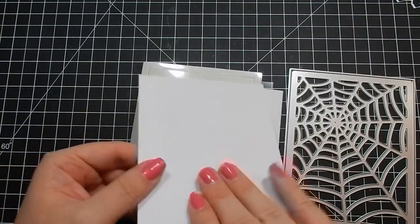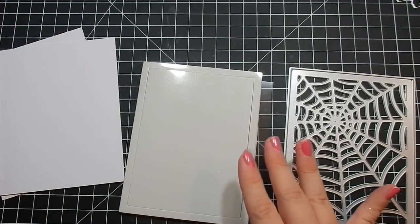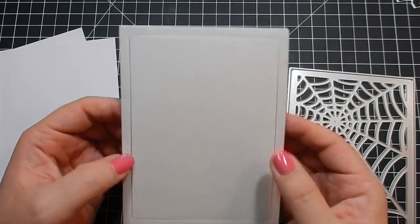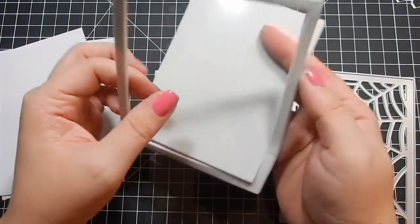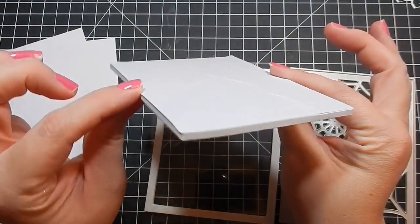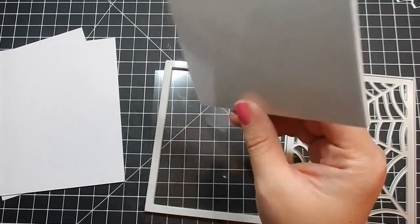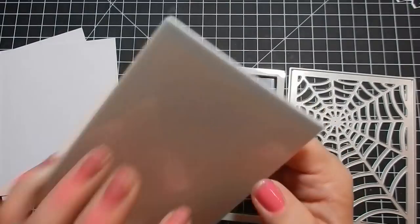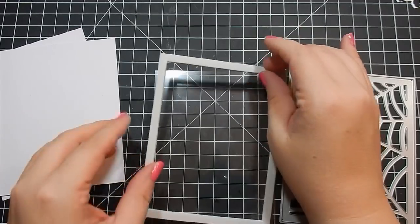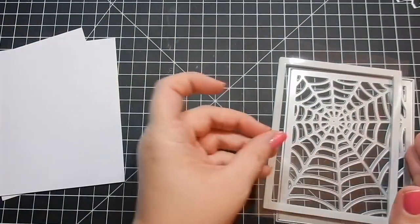Here is the card base — you get two of them. I've actually already made a card with this; I'm going to show you in a second, but I used a black card base. Here's the foam piece — what you do is punch the center out and use that frame piece. Definitely keep the insides; they come in handy and they're nice and thick, so if you really want some dimension to your project they're great. And here is the acetate sheet.